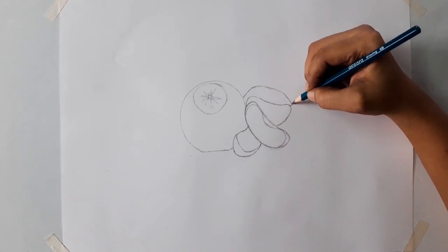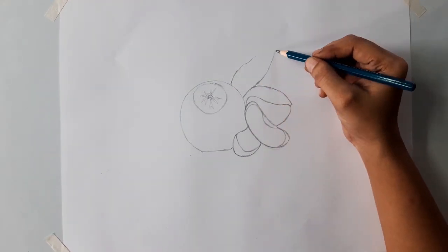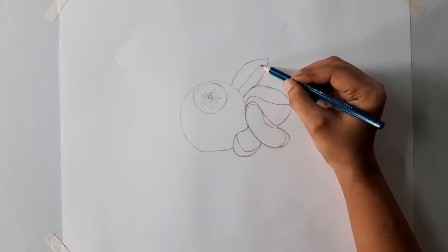When you are drawing, don't hesitate to erase the wrong portions. Try to correct the outline until you get satisfaction. Once you start coloring, after that we can't change anything — that will give you an unsatisfactory result.